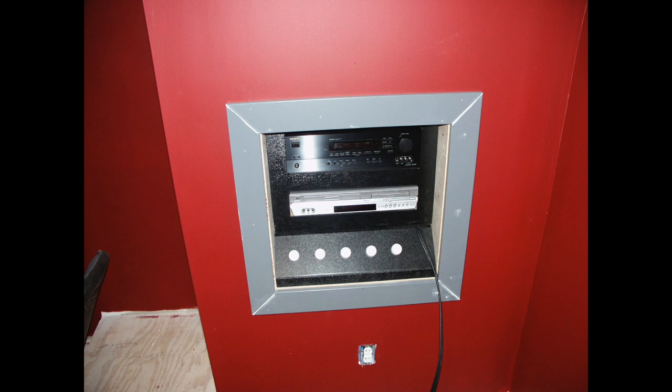Here's another view of the finished control panel, with the exception of the trim paint. At this point I had a DVD player and a 5.1 surround sound system in there. You can also see the dimmer switches for all the lights. This area changed over the years — I ultimately did away with that DVD player and went with a PlayStation 3.